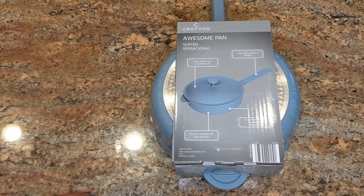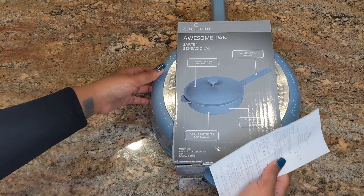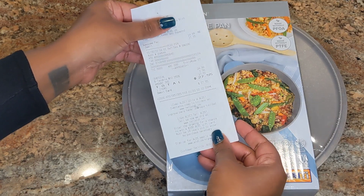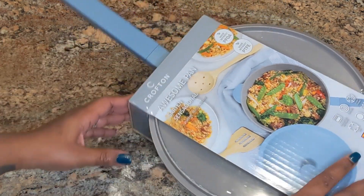The pan comes in three different color options: matte black, beige, and dusty blue. I picked up the dusty blue color. I have my receipt right here and it was $24.99 — I believe that's actually the original price at Aldi, not a sale price.